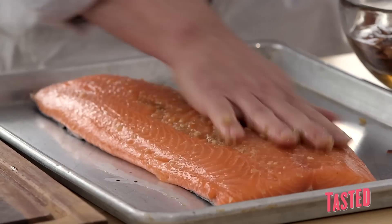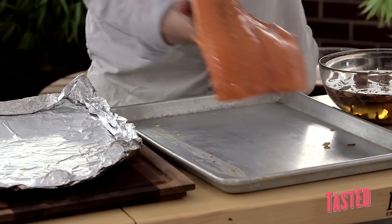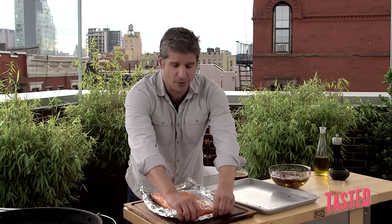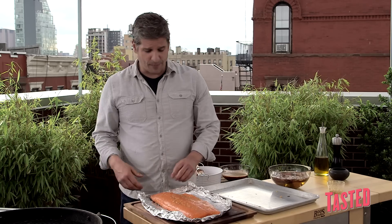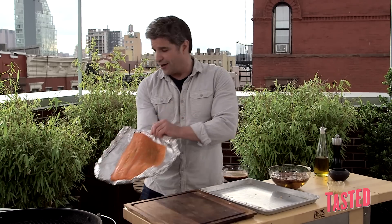Now we just really massage this in. The longer you put that on, the better the flavors are going to be. We're going to place that fish right on that pan. I made this pan by taking two layers of aluminum foil and just crimping up the edges. Just get the length of it like that so the fish doesn't break in your hands.